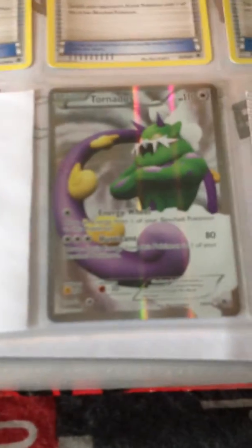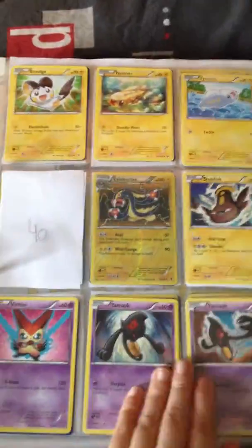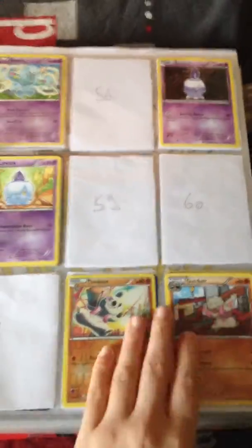So here's the Tornadoes full art from Black and White Emerging Powers, and Black and White Noble Victories. Nothing really special. I actually don't really know in what sets I have some EXs or full arts or stuff, but they probably will come up soon.